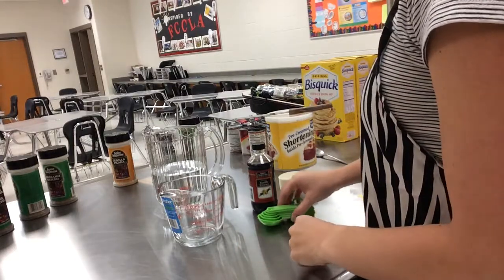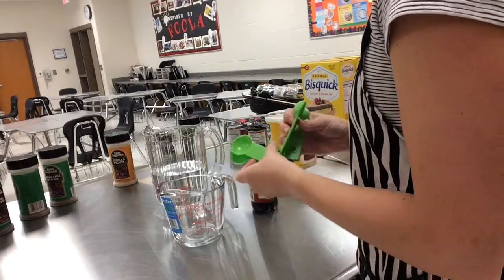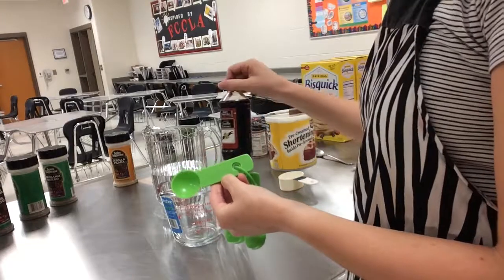To measure liquid ingredients using measuring spoons, I'm going to show you how to measure one half tablespoon of vanilla extract.